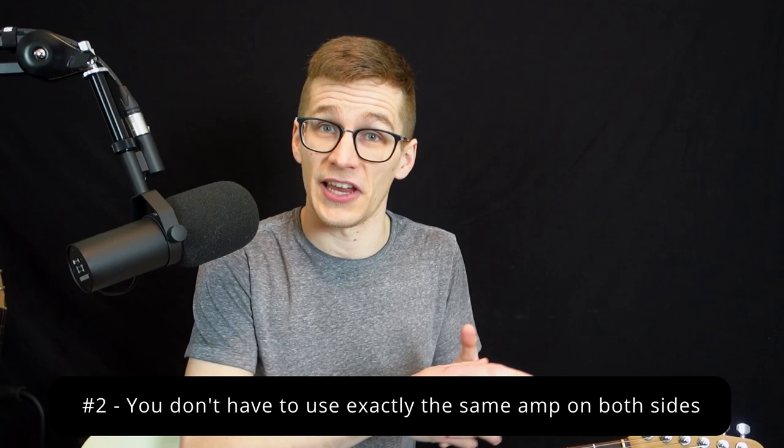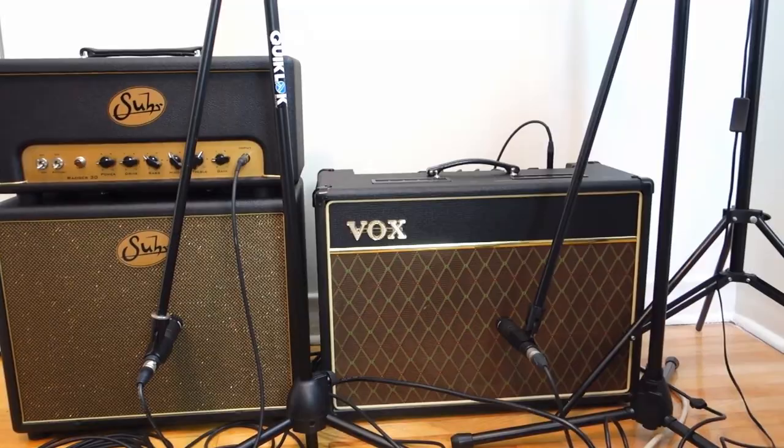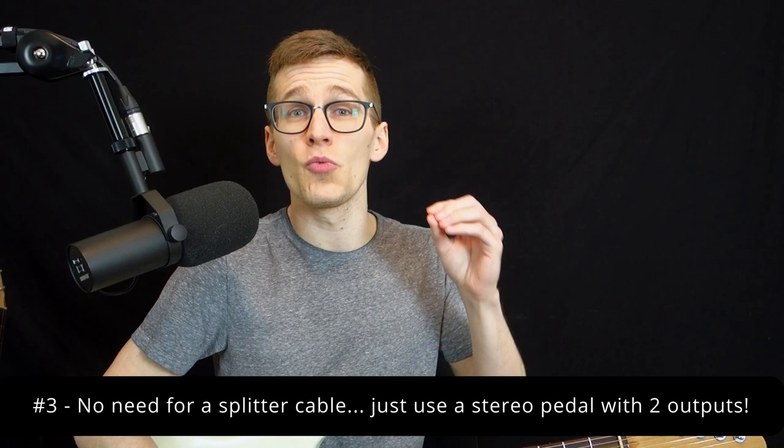Number two: you don't need to use exactly the same amp. Meaning, if you have a Fender Blues Jr. on the left, you don't need a Fender Blues Jr. on the right — you can use different amps. It's even better if you use different amps because now you get the tone of both at the same time, giving you a fuller tone. For example, in my home studio I don't have space to separate both amps a few feet apart, but I still get the advantage of having the tone of my Vox and my other amp for a fuller sound.